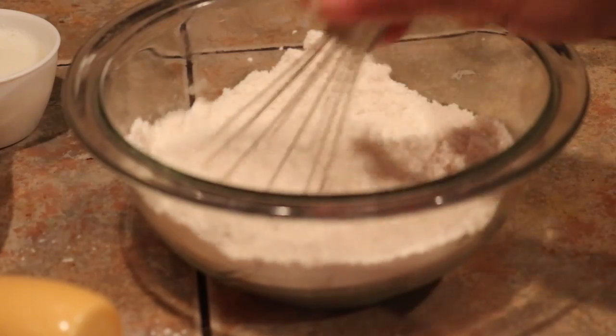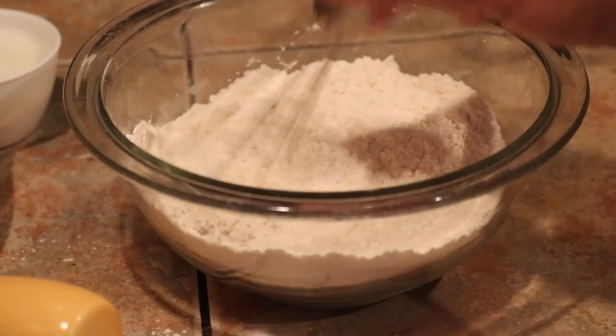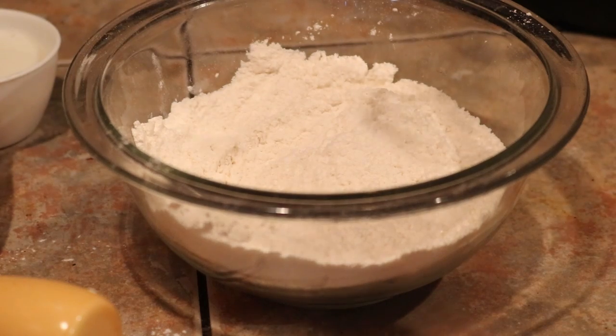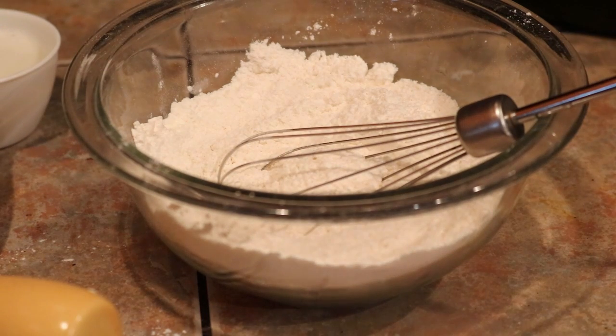Now this recipe uses buttermilk, but I don't buy buttermilk. I buy it around the holidays because I know I'm going to use most of it, but on a regular basis I don't get buttermilk. So the easy way to make your own buttermilk —